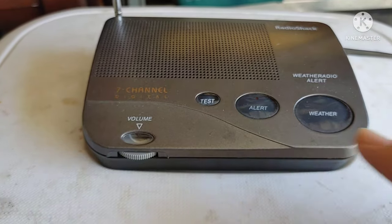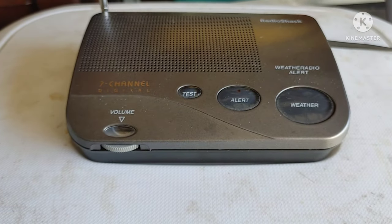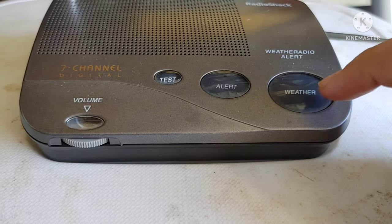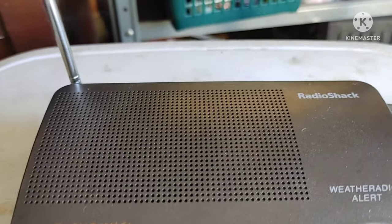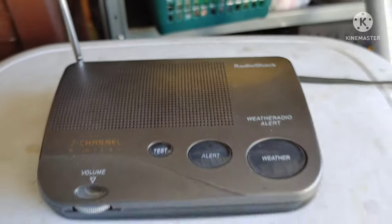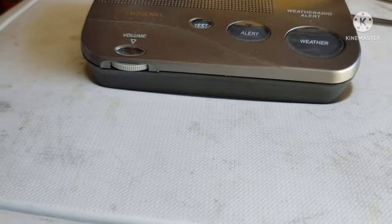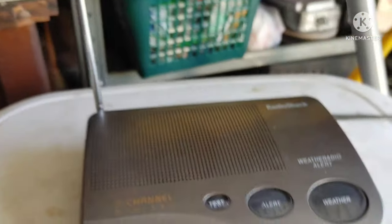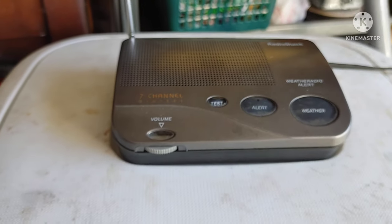I don't know much about the test or the alert pattern, but I do know about the weather — it was 70 degrees, so in Courtland it was fair, the temperature was 72 degrees; in Skinny Atlas it was fair, the temperature was 72 degrees. All right, we're gonna shut this off and I'll show you guys the bottom of the radio.